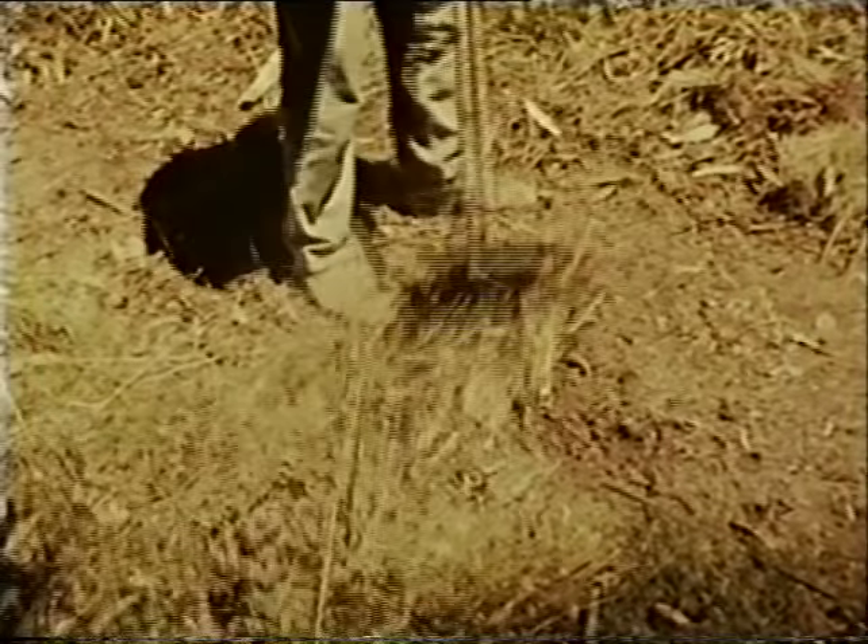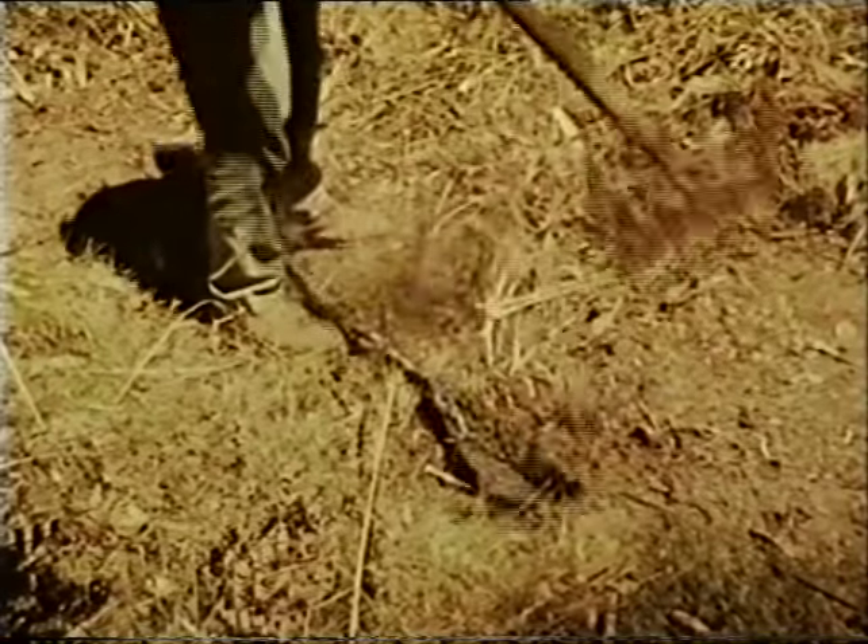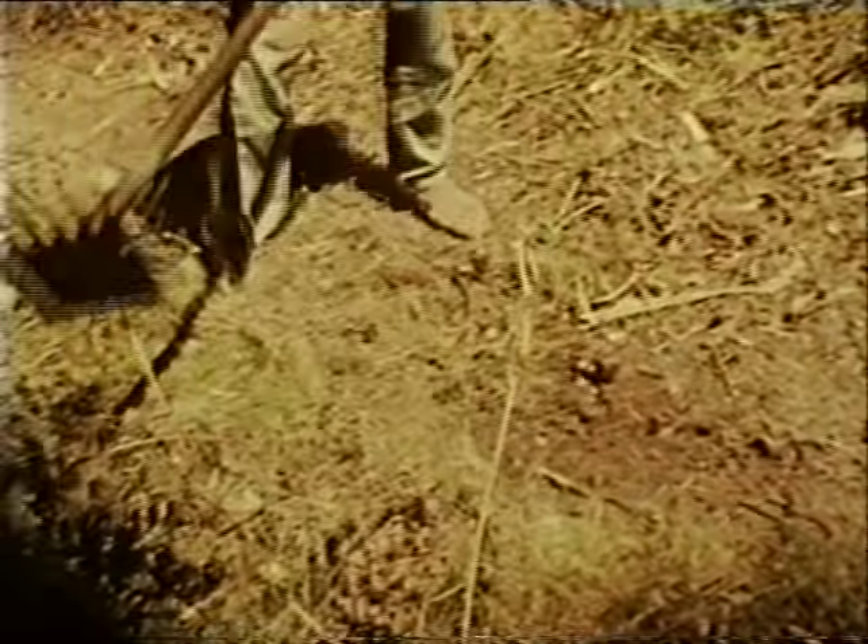Make the fire line wide enough to stop the fire, especially at bends in the fire line where there's more danger of the fire leaping across the clear gap.